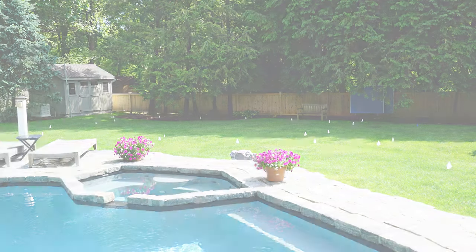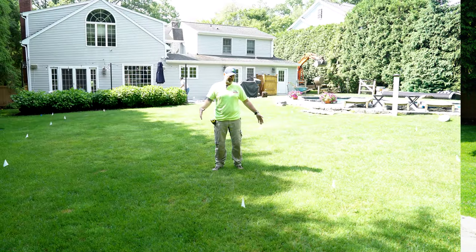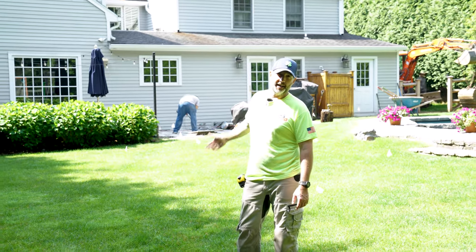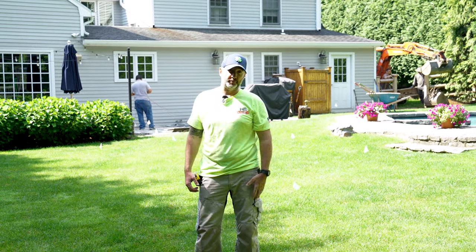This is our white flagging for 'call before you dig.' This is basically our Coltec gallery zone. We're going to find a nice happy home for eight Coltecs right here where I'm standing. Everything's going to be sent from the house to these Coltecs here, then headed out to the corner of the property. We're going to create an overflow for the system.